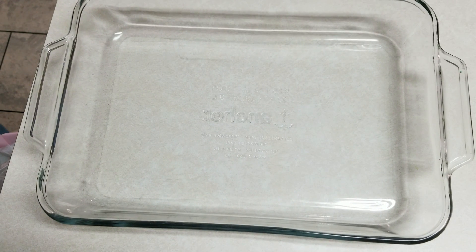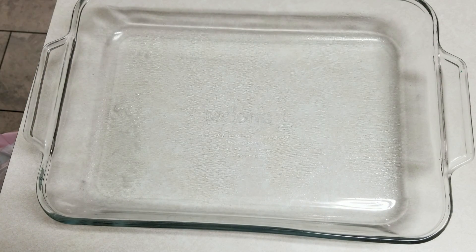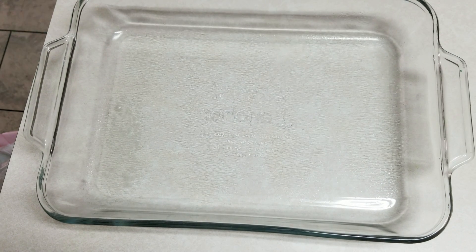I have a 9 by 13 inch baking pan and I'm going to go ahead and spray a little bit of non-stick cooking spray on it.